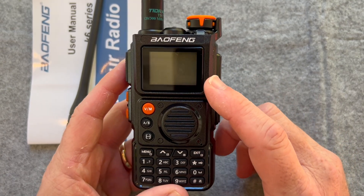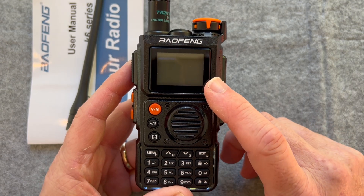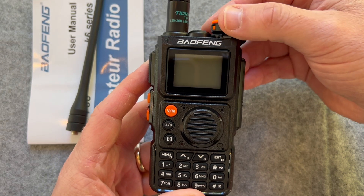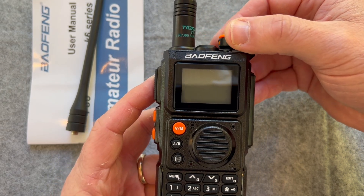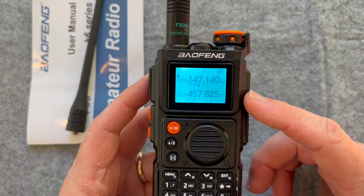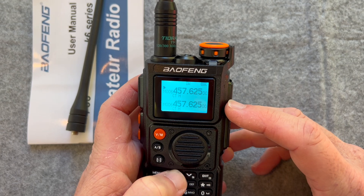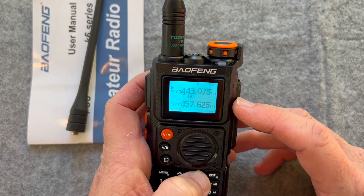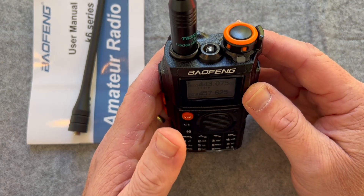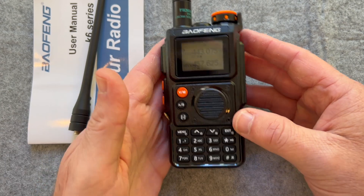One thing I liked going through the book: it has a setting where you can program it to show the voltage. Watch when it turns on — it showed the voltage real quick. So that gives you an idea of what the battery is at right there. I'm going to put it on channel three — they were just doing a net check-in down in Detroit, so I wonder if that'll come in.